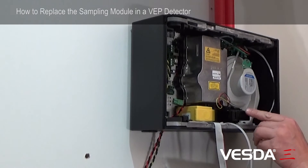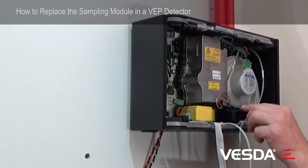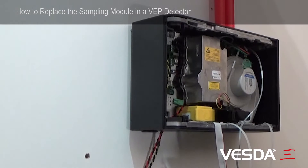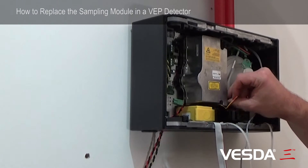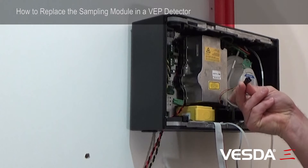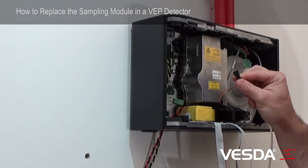The sampling module is this black part here, which requires the releasing of three screws and one cable. First we'll locate this cable here — it's on a small connector. We can simply squeeze that down and pull the cable out; it's self-locating and can only go in one way.